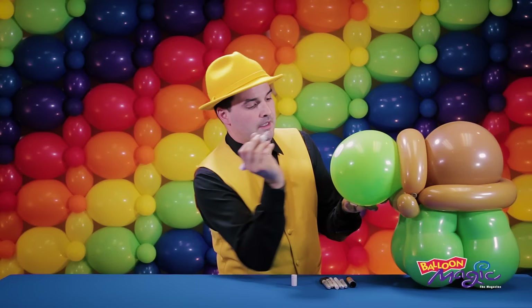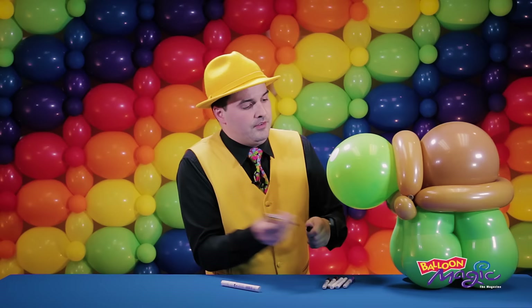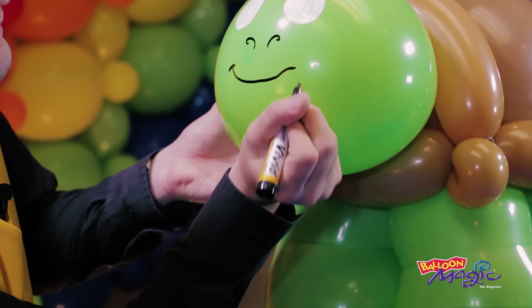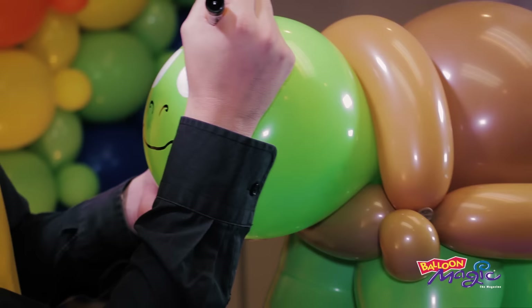While we let that dry, I'm going to grab a nice thick black marker and do two little nostrils and a goofy little smile, and a couple of eyebrows just to give him some expression.